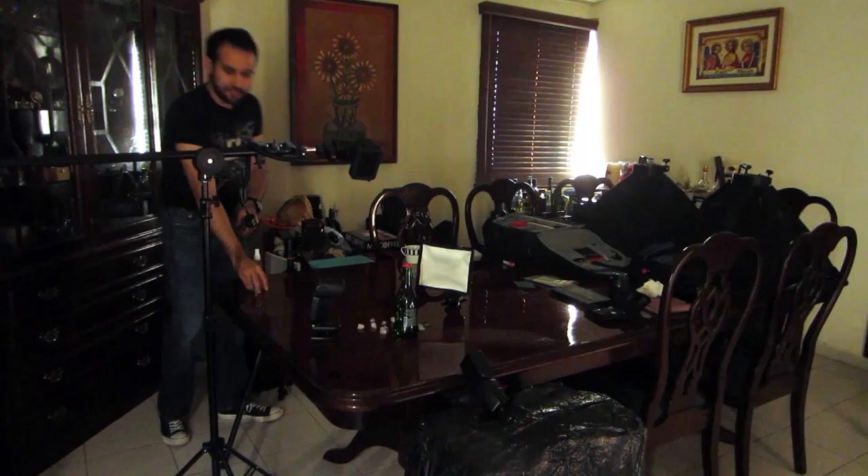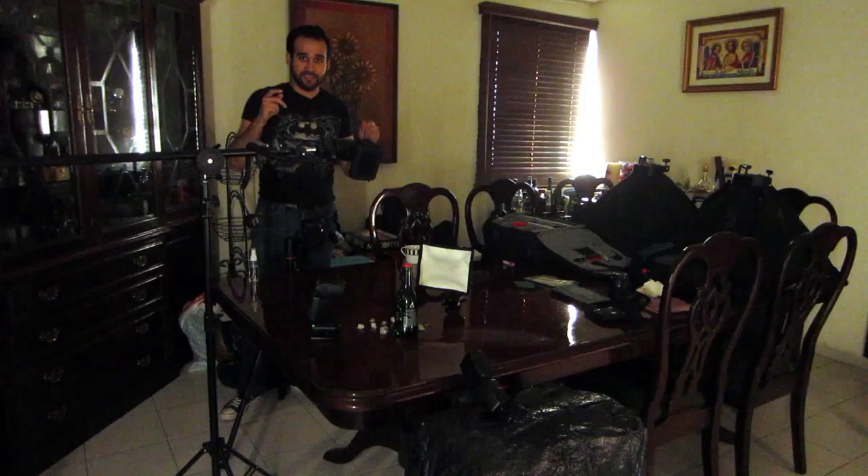That is one of the final images directly from the camera — no editing, as you can see.